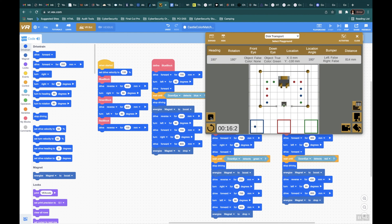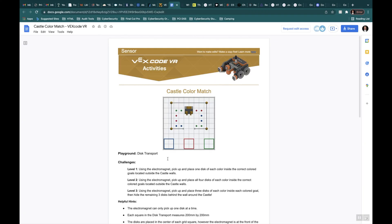And then the last one — the red disk — should work right here. There you go. That right there is Castle Color Match Level 1. If you have any questions, please don't hesitate to reach out to me.